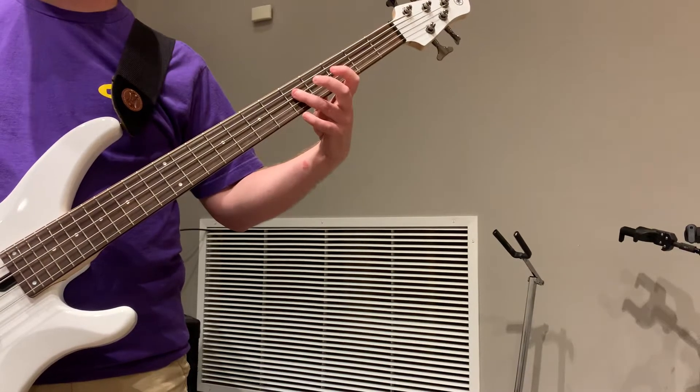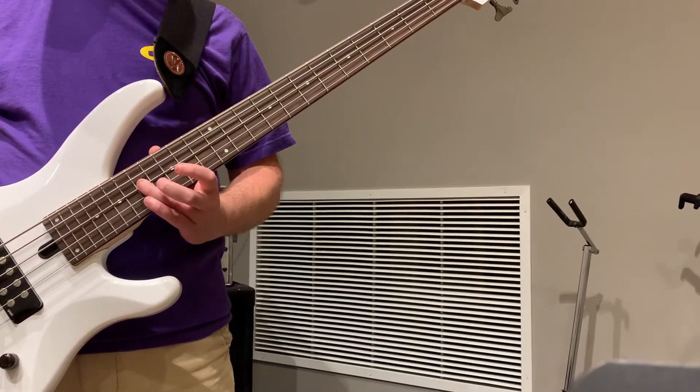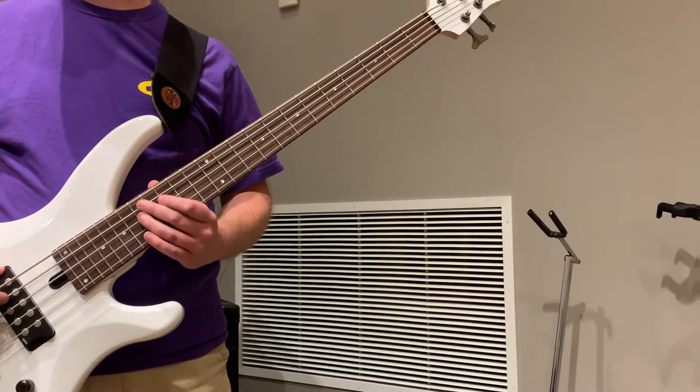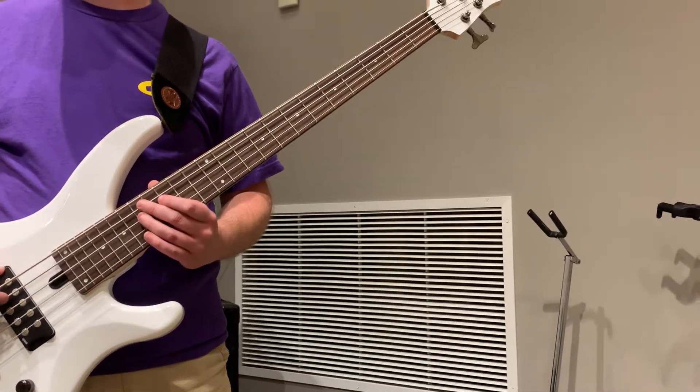Then a little lick to start over the second line. Then it starts over again, and just a whole note right there to hold. That gets all the way down to a D right there to start that verse.